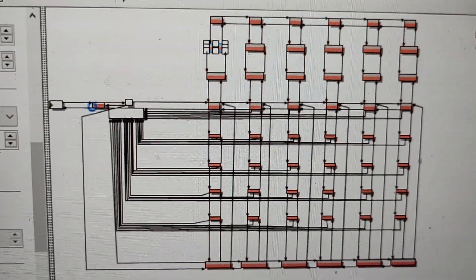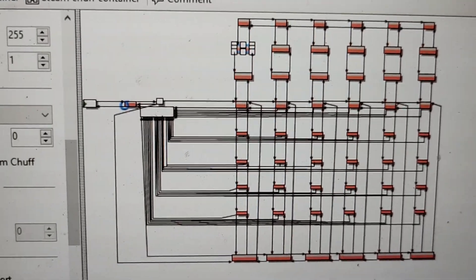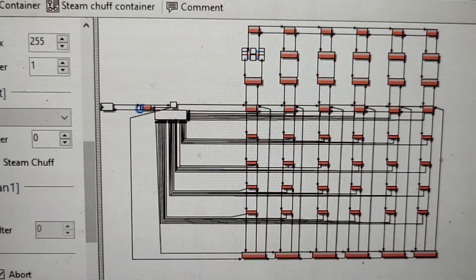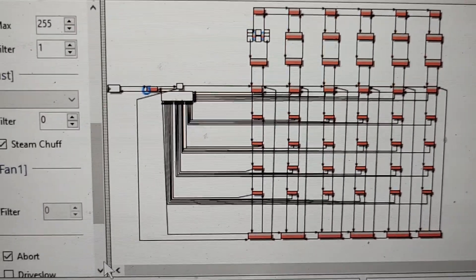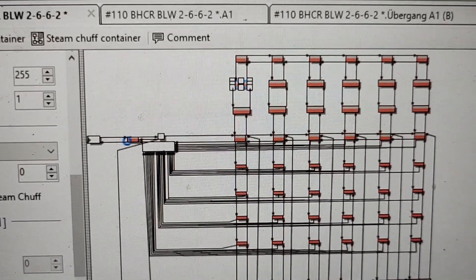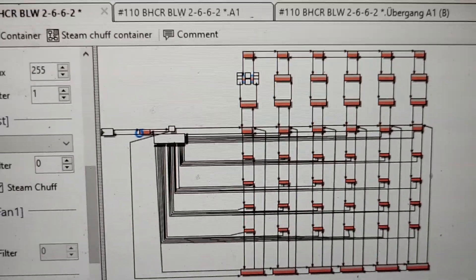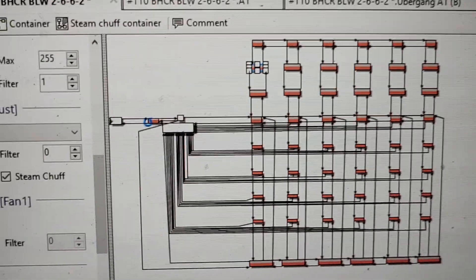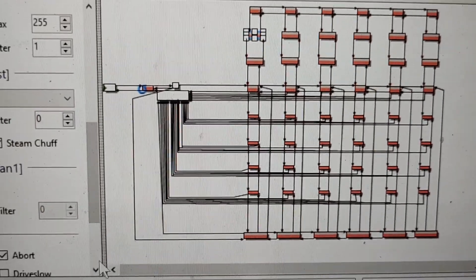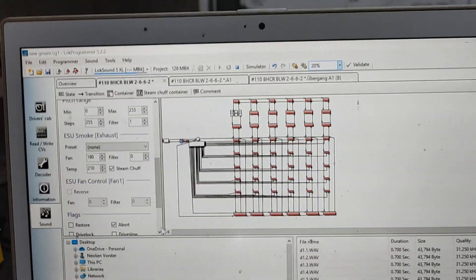You can also go to the secondary channel — the second of the two sound files — and also change it there. That will even increase your amount of smoke, and the double chuffs will be a double chuff at the chimney, which I didn't really like. So I left that out — I wrote this one and left the second one standard.